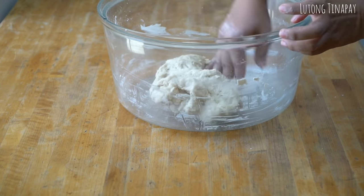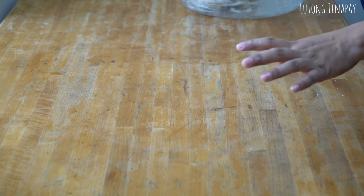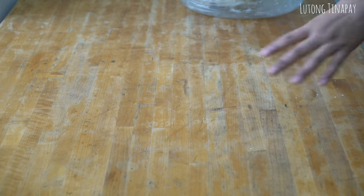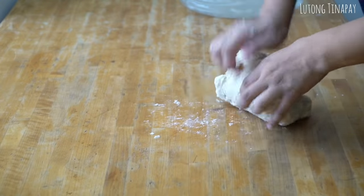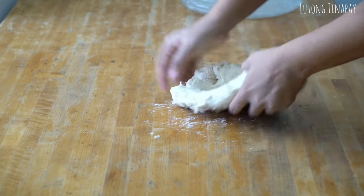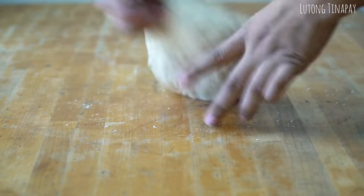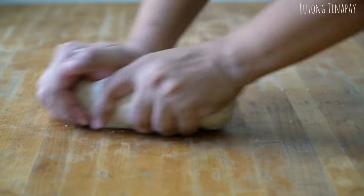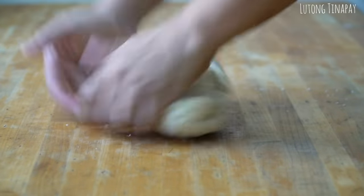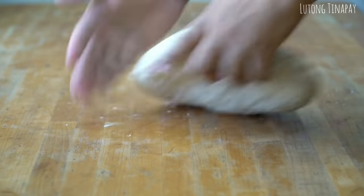Make sure your work table is clean. I wipe it with a sanitizer, wash it with soap, rinse it, and let it dry so our dough isn't contaminated. Now I'll start kneading. Don't add too much flour because our dough isn't that sticky. If you're having difficulty kneading, you can use the slap and fold method.